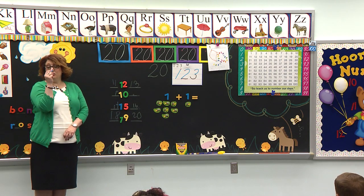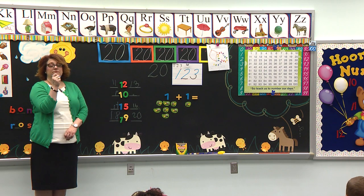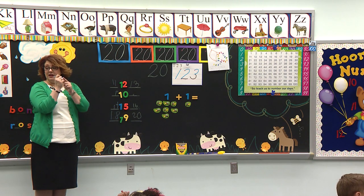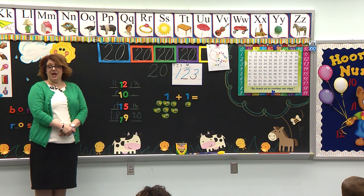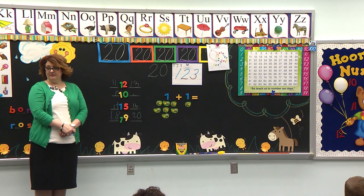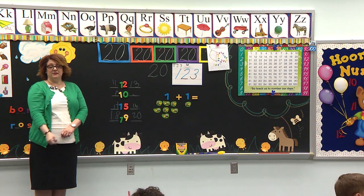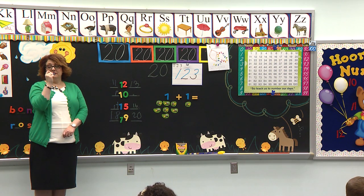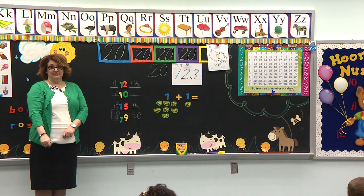Pencil check. Where do our eyes go? On our teacher? Nope, not in pencil check — our pencil. Your eyes should be on your pencil. But as soon as the teacher says pencil rest, your eyes go on me. Pencil rest. Pencil check. Pencil rest. Pencil check. Quieter. Pencil rest. All eyes should be on me. We'll have to practice again. Pencil check. Pencil rest. I have all of table three's eyes. Nice.